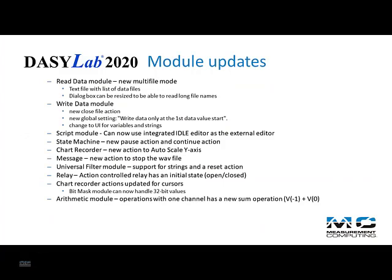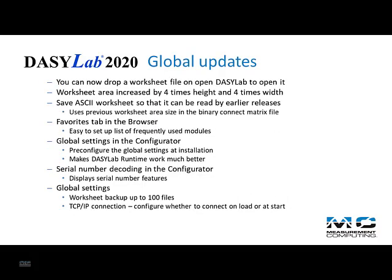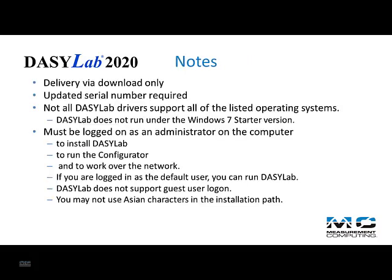There are many changes throughout the program. You can review the complete list of new features in the help. DAISYLAB 2020 will be delivered via download only. Check out our website and download the evaluation version to check it out.